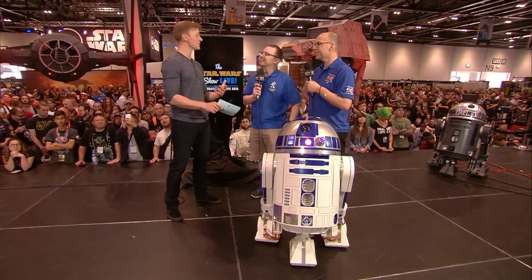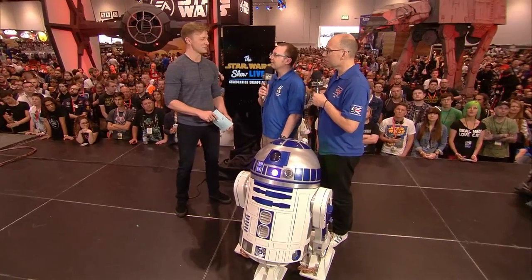How long has the R2 Builders Club been around? The R2 Builders Club was founded in about 2002 by Dave Everett in Australia. Now, so many years later, we've got about 15,000 members worldwide, about 2,000 droids. It's incredible to be part of a club. Wow, we've got 2,000 R2s out there!